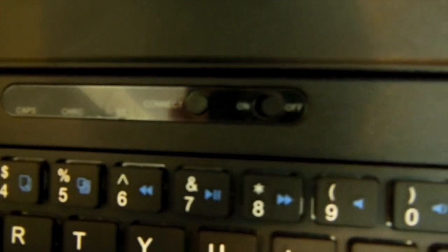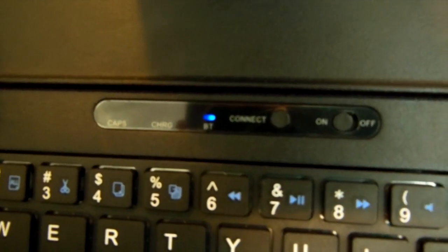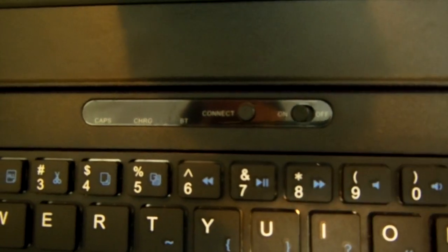While connecting this case via Bluetooth, all you have to do is turn it on, then go to Bluetooth on your iPad and hit connect, and your iPad will discover this keyboard.